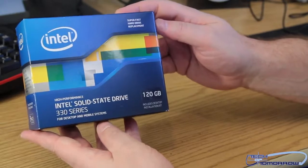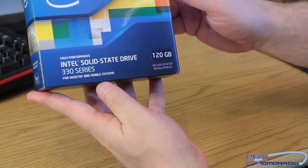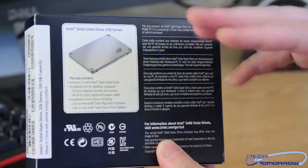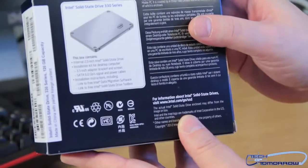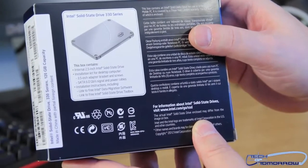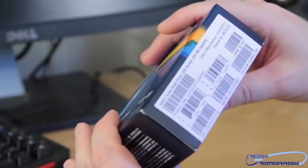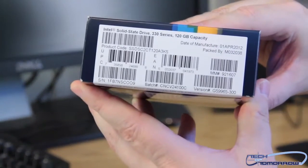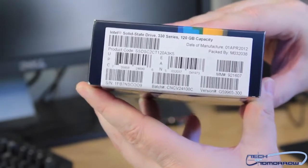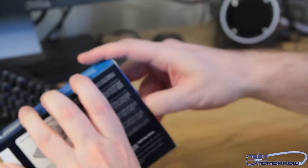So here we go, folks. Here's the drive. First, we have the outside of the box, the front. Here we show the back of the box, where it shows the drive and what the drive contains. It says this box contains the drive and the installation kit. Here's the nomenclature — if anybody wants to look this up online, here are the reference numbers you'll need for that.